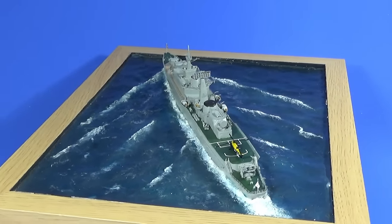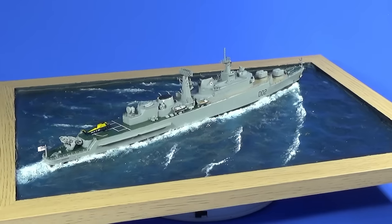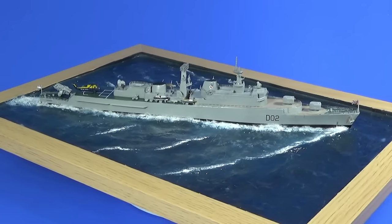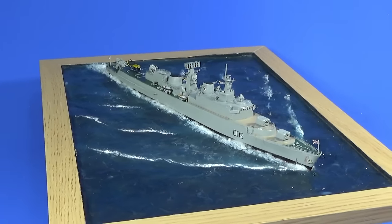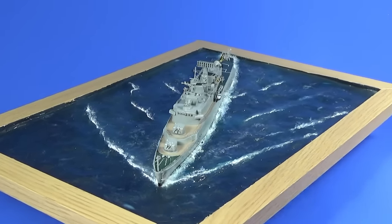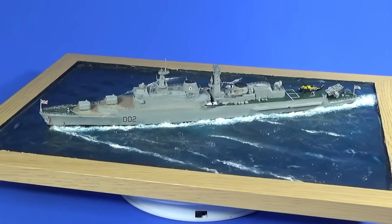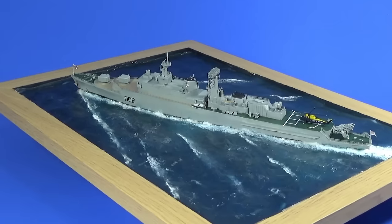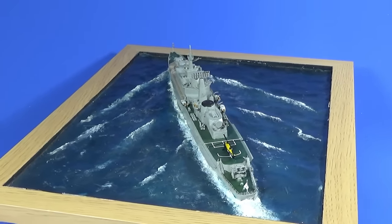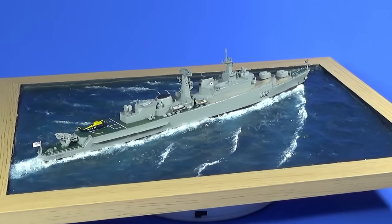The new resin gun turrets — the gun barrels are so thin and fiddly to put on, but when they are on they look good. Everything looks much more to scale than it did as a regular plastic kit. The sea diorama — I'd do it differently if I did it again, using a lot more references rather than just my imagination, but I'm still pretty happy with it. It's reasonably convincing for a first go, and I'll probably do one again in the future.